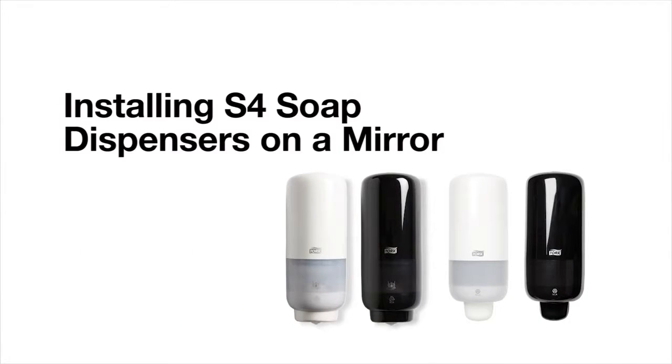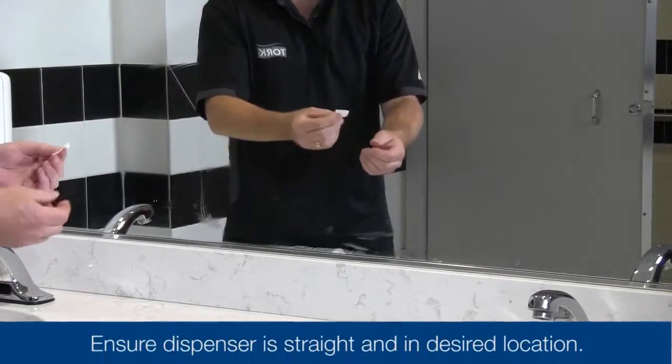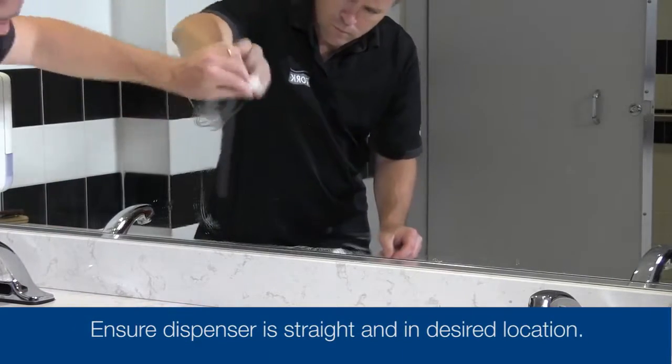This short video will demonstrate how to install the Torque Soap dispenser on a mirror or other glass surface. First, wipe the surface with the alcohol prep pad and allow to dry completely.